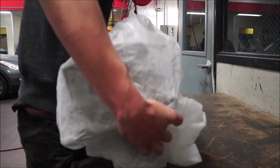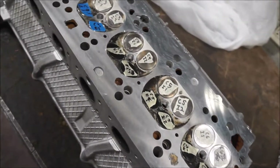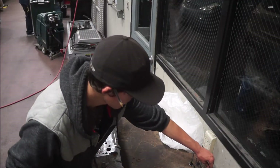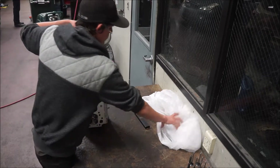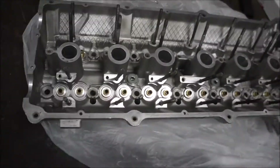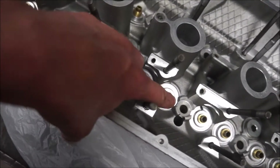This is a box of valve stem seals. We're putting the head back together today. Look how nice this thing looks. So these are where the valve stem seals go, and we've been waiting for them to put the head back together. Now we finally got them.